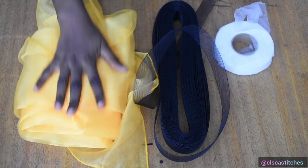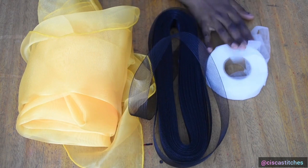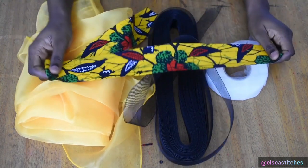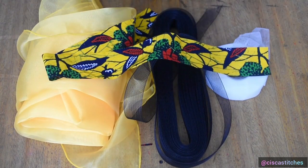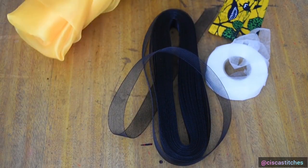For this tutorial you're going to need your fabric — you can either use organza fabric or tulle net. You're going to need your crinoline, hemming tape, and your fabric piece that you're going to use for the fabric edging.